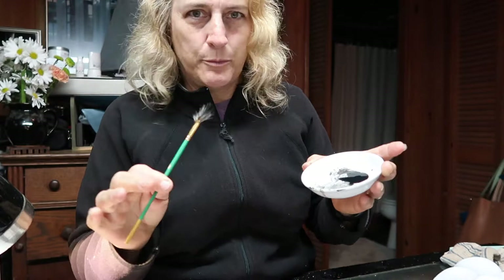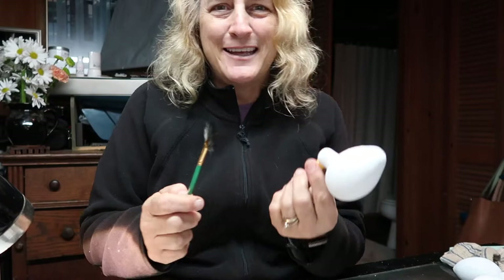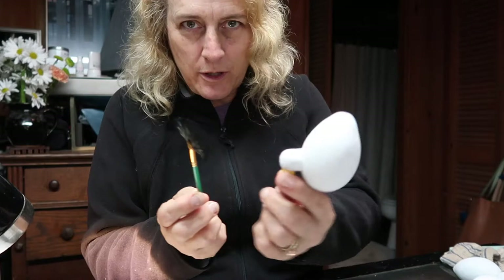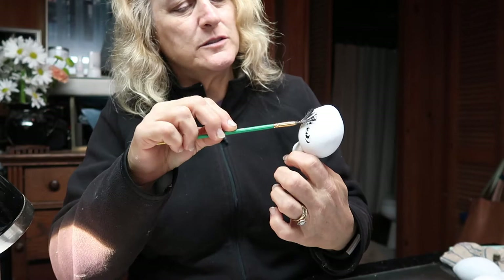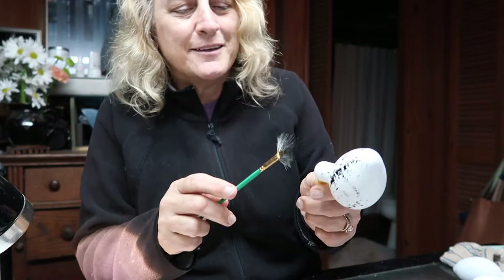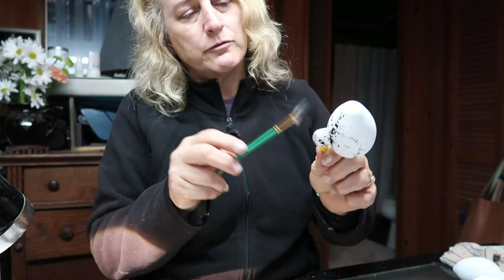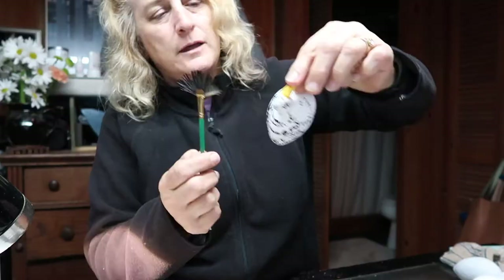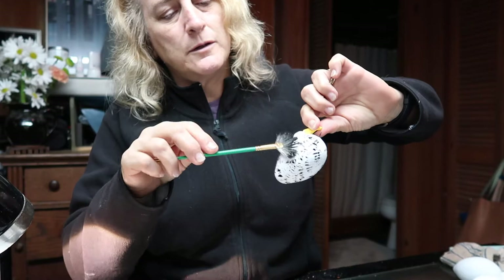I put just a couple drops of water in the paint so it's a little bit more liquidy. I'm just going to kind of roll this brush over that slightly wetted paint. Think about which way feathers go on a bird and just kind of roll the brush around like that - you're working on making some feather and wing designs. It doesn't have to be super precise because chickens' feathers go every which way anyway.